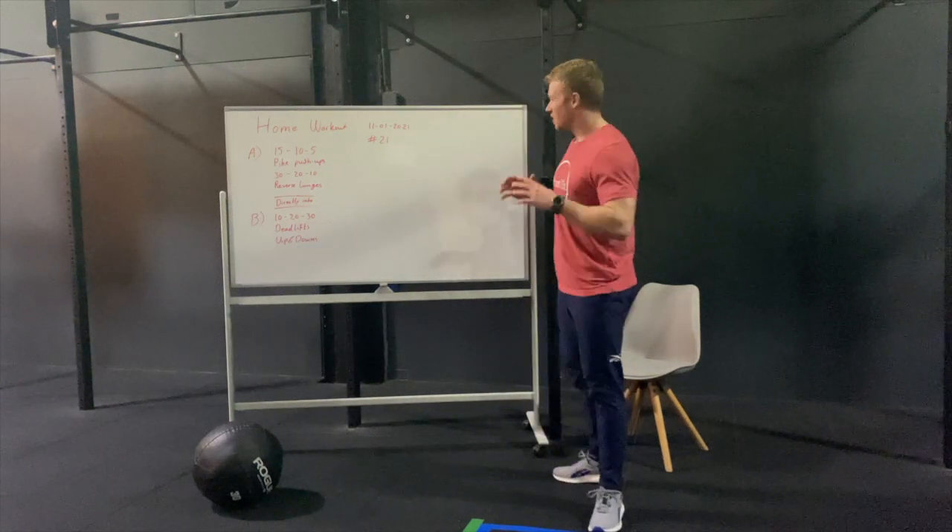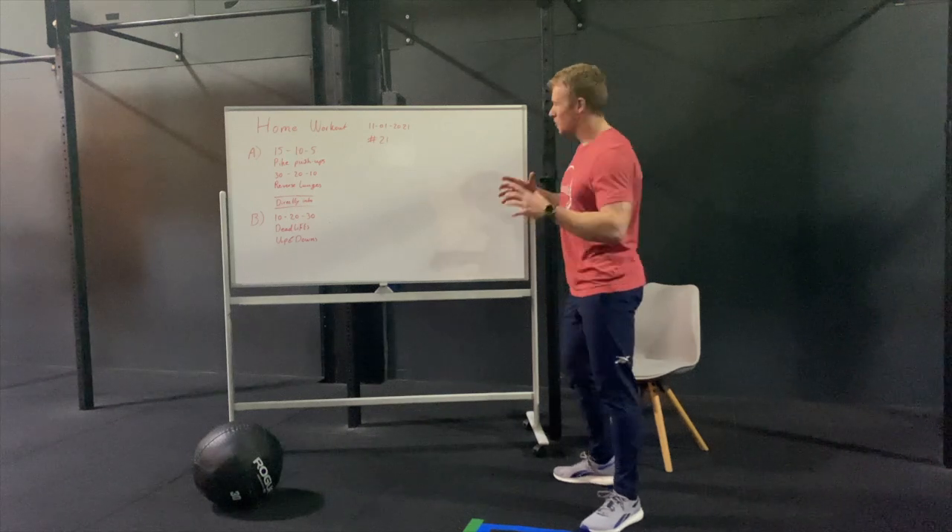Alright guys, welcome back for today's home workouts. It's the beginning of a new week, so we're gonna start it off good.